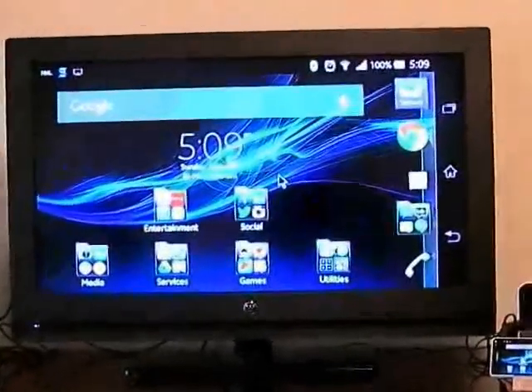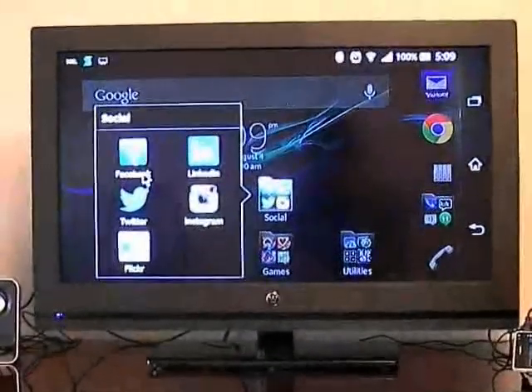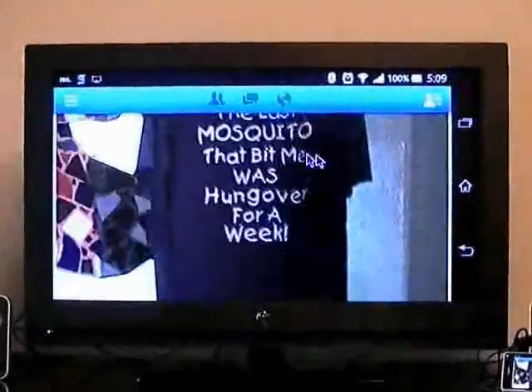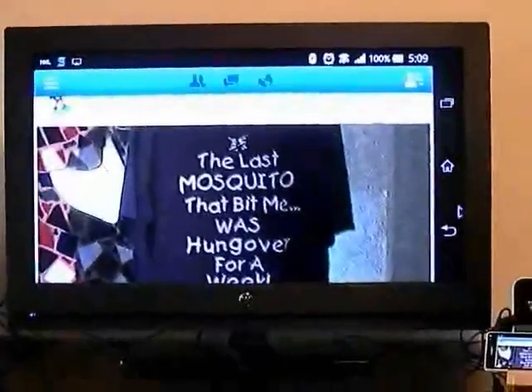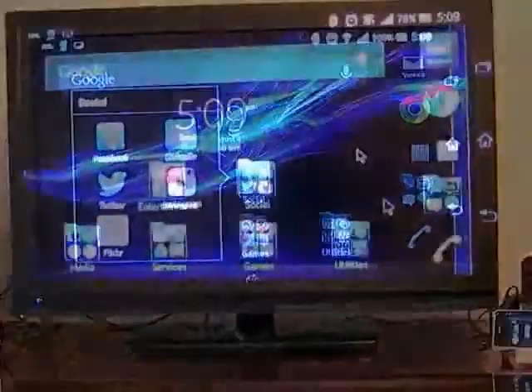In addition to movies and videos, I can actually do my Facebook and other social activities, like LinkedIn or Twitter. As you can see, I can comment, I can like, and LinkedIn and Twitter work here as well.